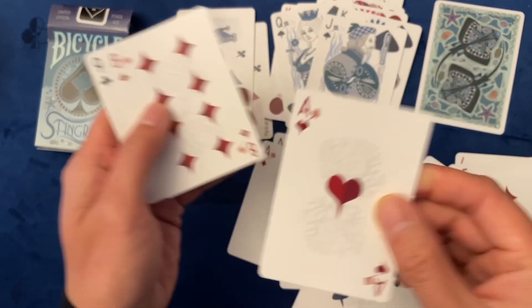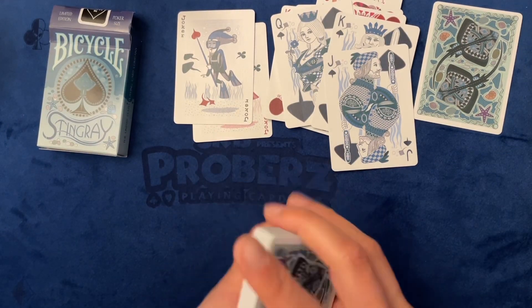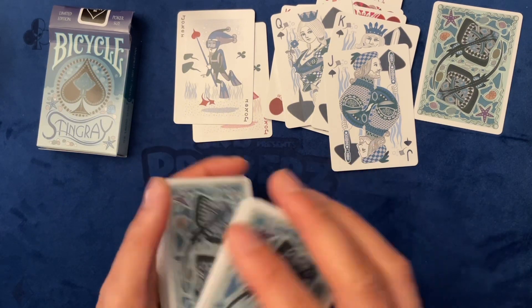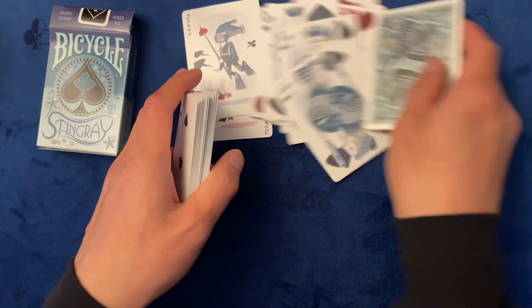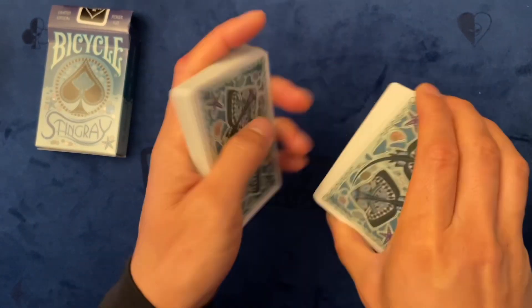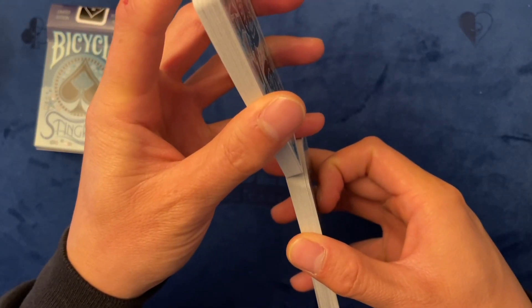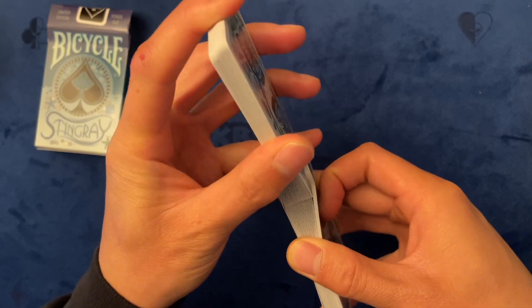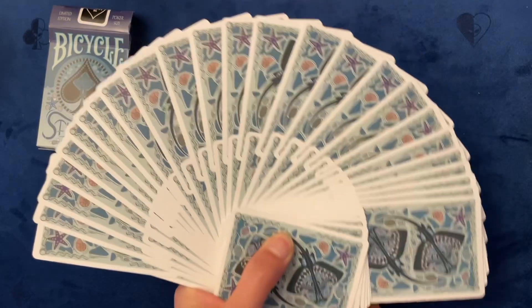Ace of hearts. I do love the theme of it — it's pretty cool. Let's see how well it faroes. You know, you can't go wrong with USPCC bicycles. Nice, nice, nice.